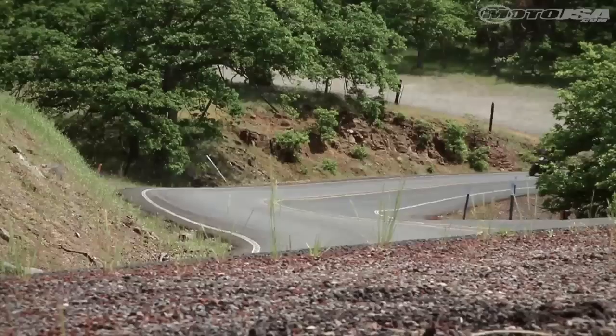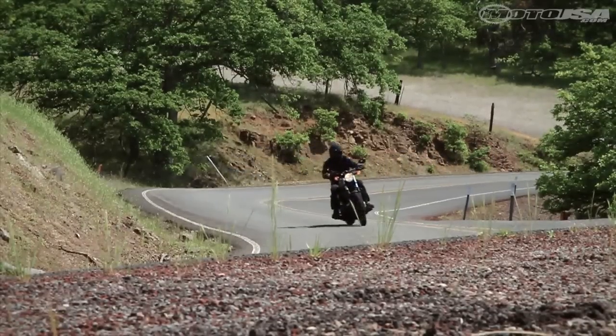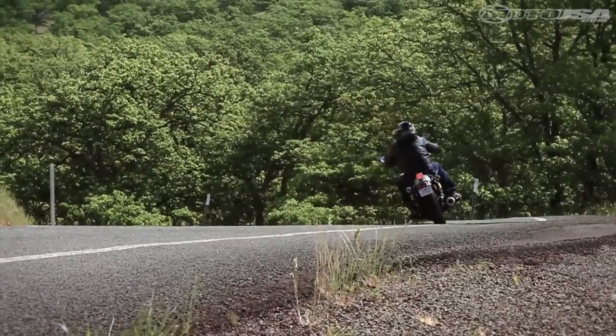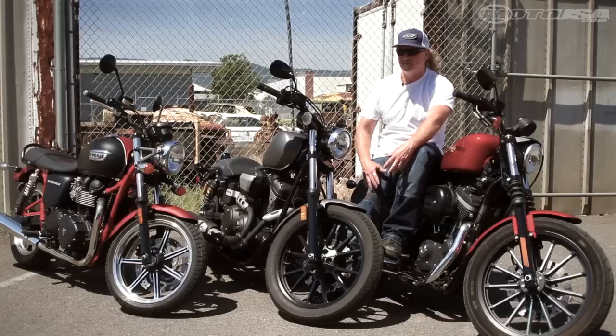In the turns, the Bolt is very stable, very predictable, hugs the road well. It does feel like a bigger bike than the other two, but hustling through the mountains the other day, the thing was very, very stable at lean and a pleasure to ride.